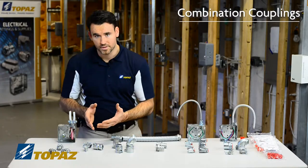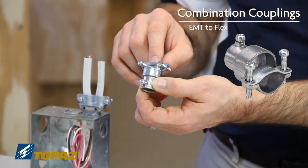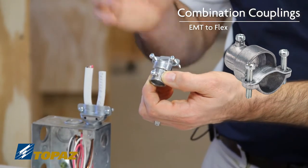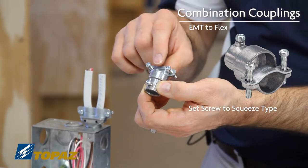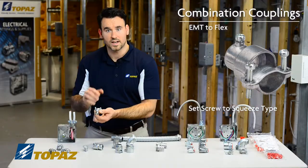The next combination fitting would be an EMT conversion to flex — FMC. It would have a two screw squeeze type connector on top and an EMT set screw coupling that allows you to convert.